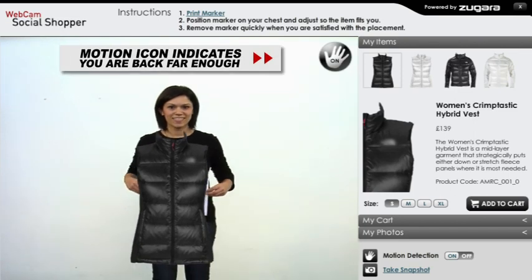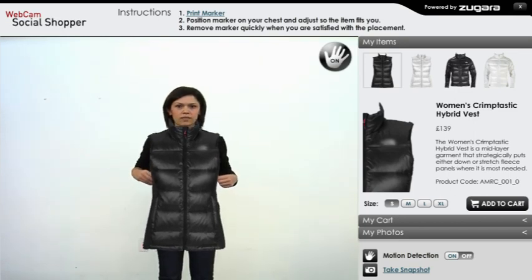Adjust the scale and position of the apparel. Once you feel comfortable with the position of the item, flip the marker over and put it aside.